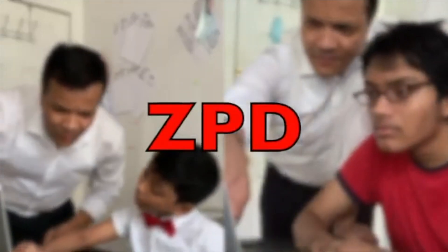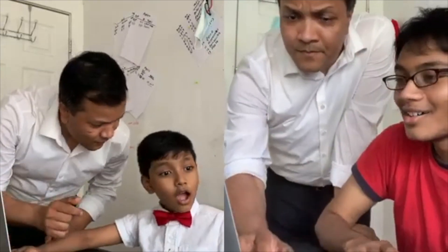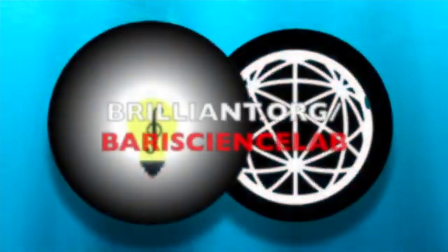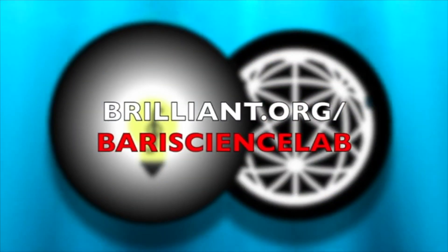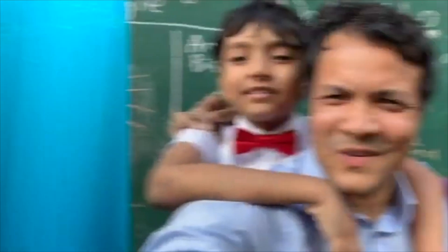Visit brilliant.org slash battery-science-lab today, and the first 50 of you to use that link will get a 20% discount on the Brilliant annual subscription. Don't forget that you too can become the next Einstein — so let's fall in love with math and science.